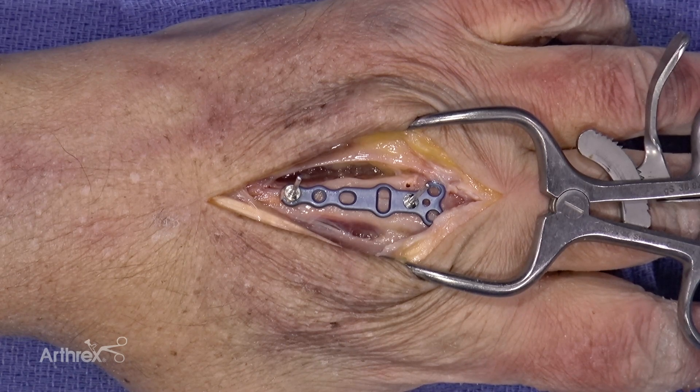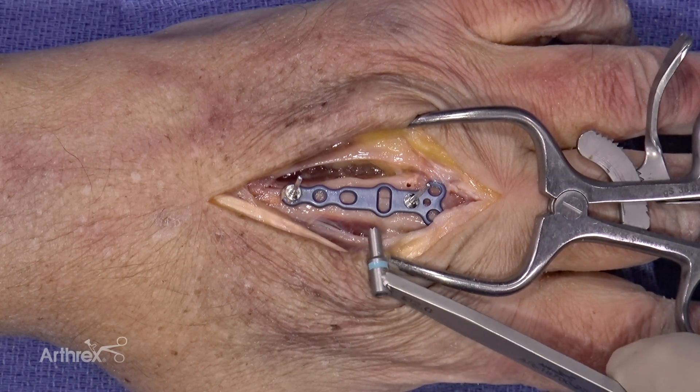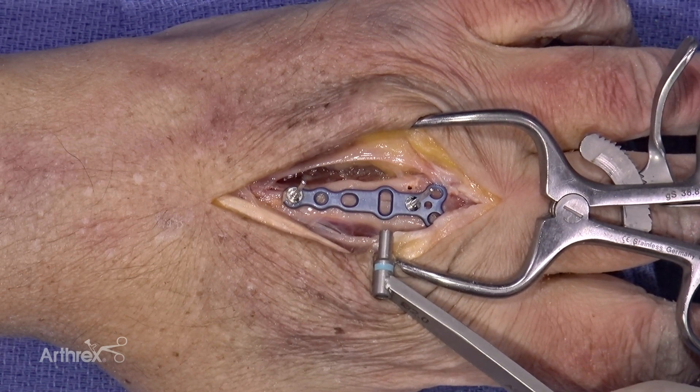In doing so, I have placed the Y portion of the plate distal over the distal metaphysis. You will see in the center of the plate there is an oblong hole that is oriented in a perpendicular fashion, and this is what we will use to gain a rotational correction. Once I've pinned the plate in place, I have confirmed via fluoroscopy that the plate is in the appropriate position.